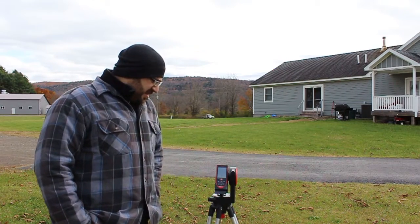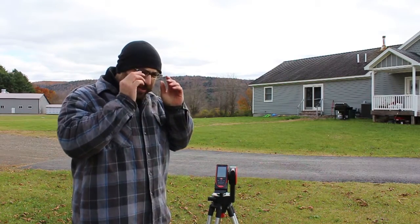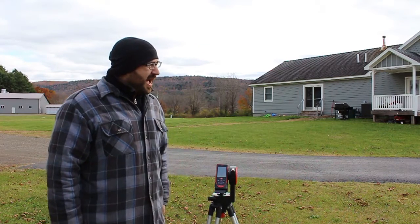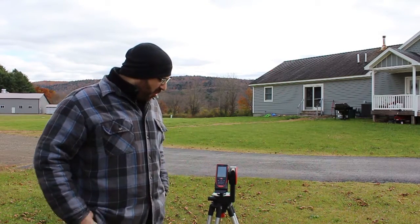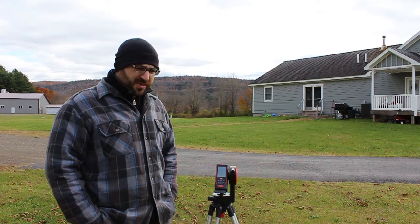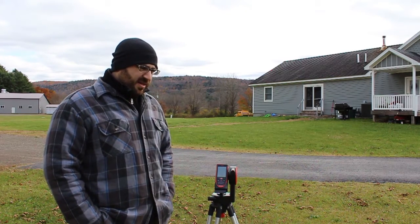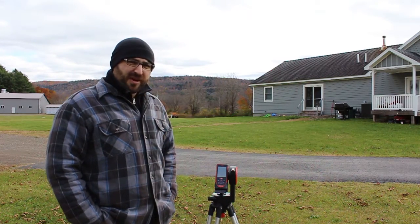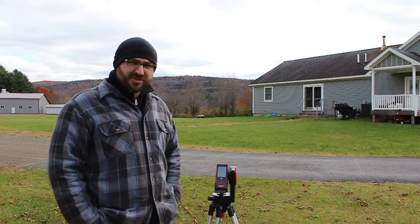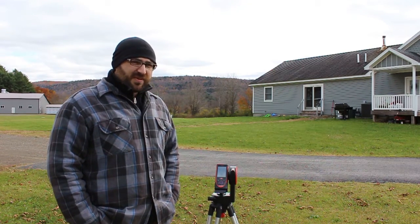This is Adam with AdvancedDimensions.com. We're showcasing the S910's ability to take point-to-point measurements — from the telephone pole to the house and from telephone pole to telephone pole. It's a pretty powerful instrument when it comes to taking indirect measurements like that. A lot easier than climbing up ladders or dealing with 100-foot tape measures — definitely a good tool for the job.